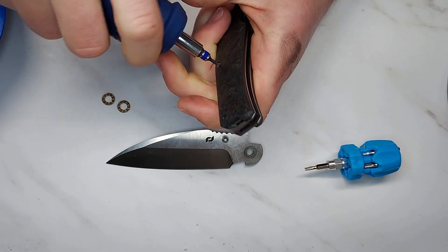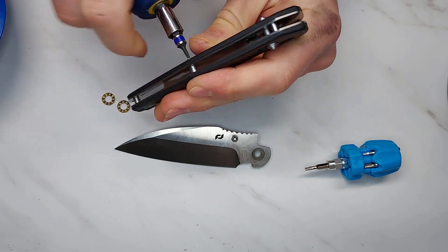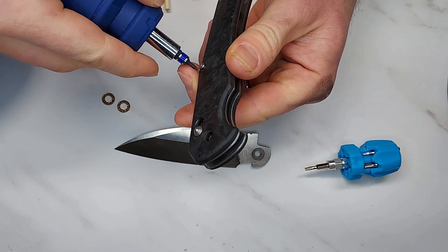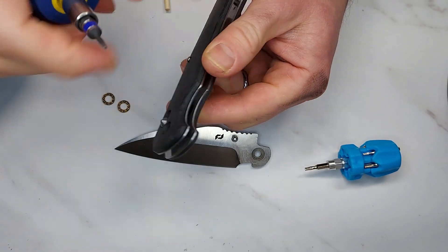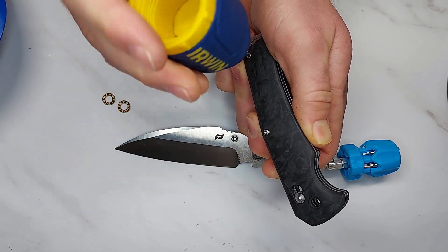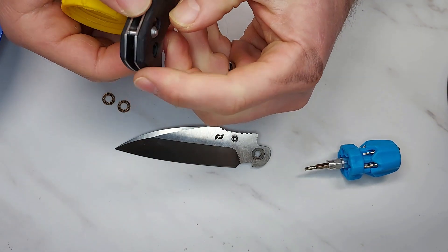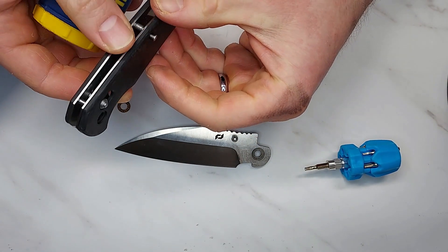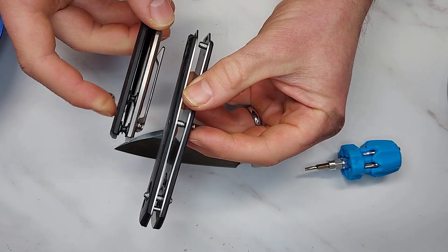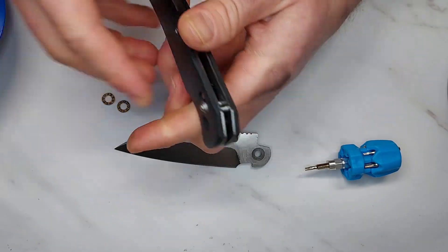Everything has been done cheaply, which is surprising given how expensive the knife is. I don't even know where you find carbon fiber manufactured this badly in 2023. Also worth noting — the standoffs are cheap hardware-store versions. On a $200 knife I expect the machined kind of standoff you see on Zero Tolerance. Just give us something a little nicer on a knife you're charging that much for.